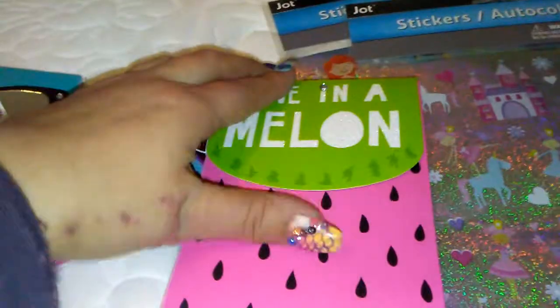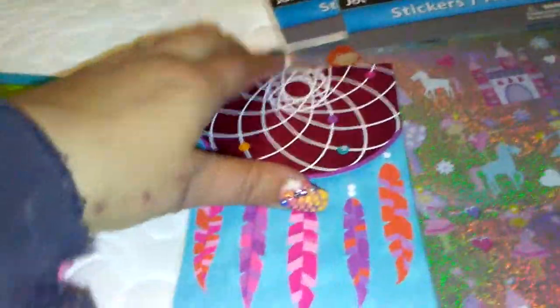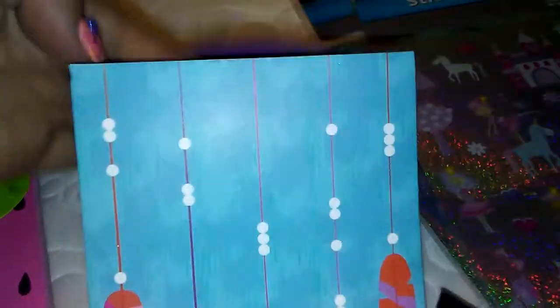White, glittery paper. This one is 'One in a Melon' — and look at how cute that is. And then at the top it's like the rind. And then last but not least, my favorite, the dream catcher. And then inside is like that — how cute is that?